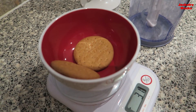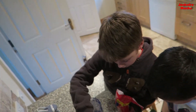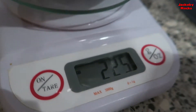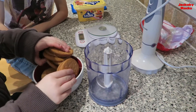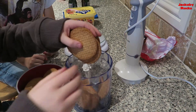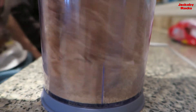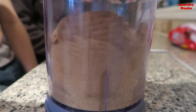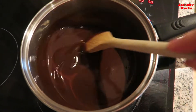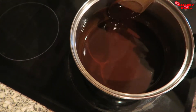We need 225 grams of biscuits. Now we're going to blend them up. Why don't you put half in — just put about half in. Yeah, that's perfect. Just drop them in like that. Harry, you pop the lid on. Time to add the biscuits.